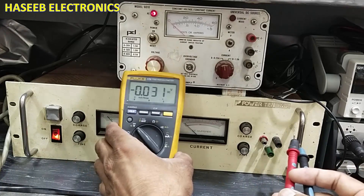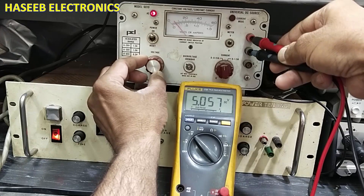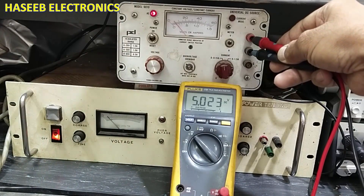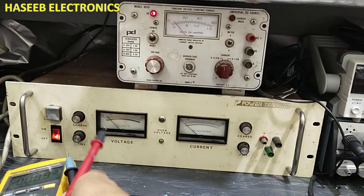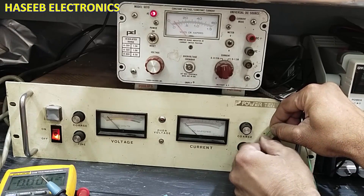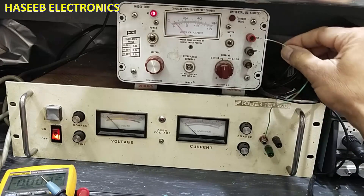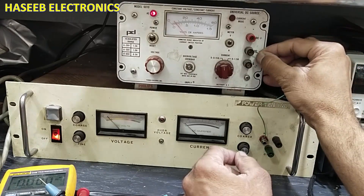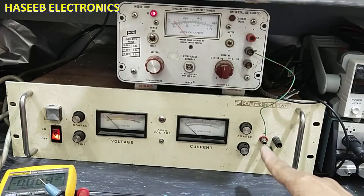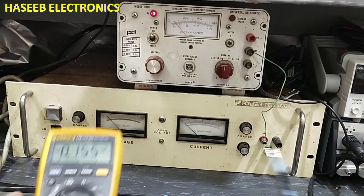It is 5 volt. Now we will adjust the second power supply — it is also 5 volt. Now what we will do: we will take the positive output of this power supply and connect this positive to the negative of this power supply.